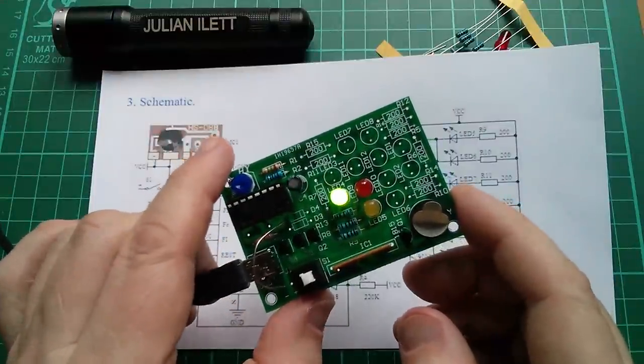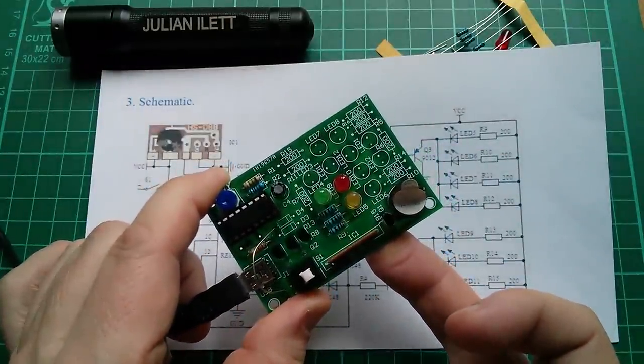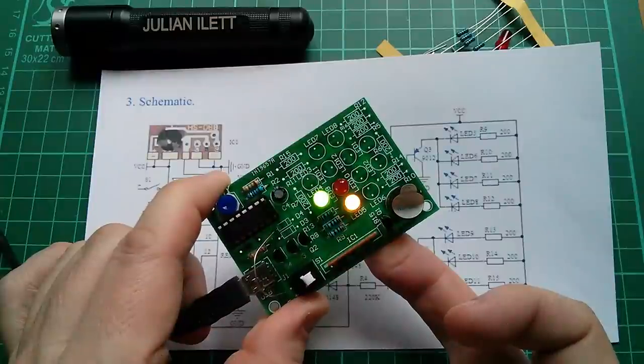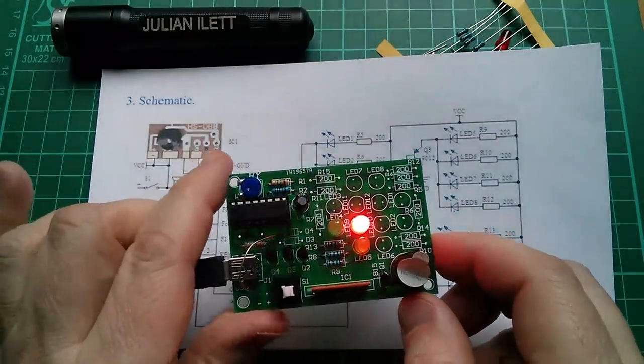Now let's couple this binary light flashing sequence with a bit of music. Maybe not quite so dreamy, but okay — the next thing is to get more of these LEDs in.